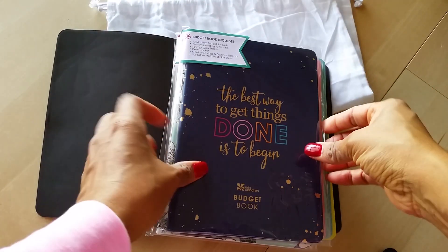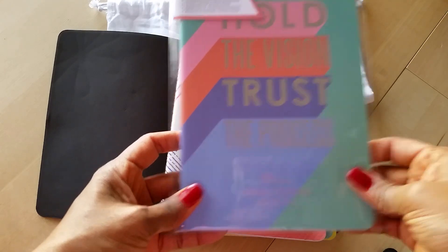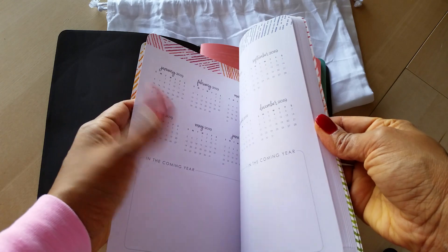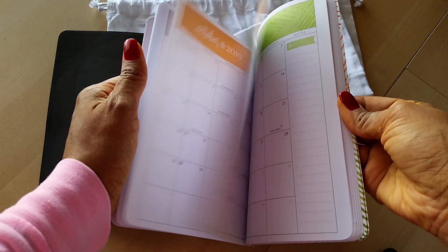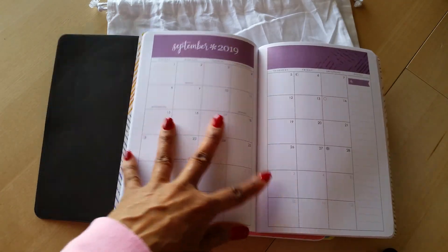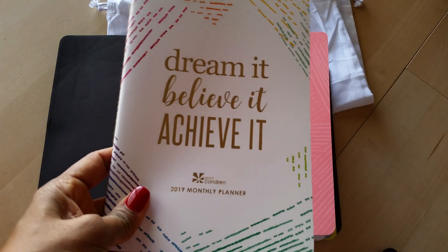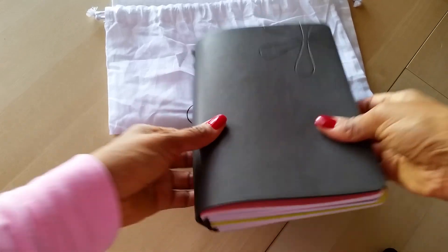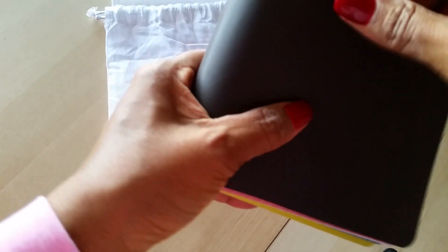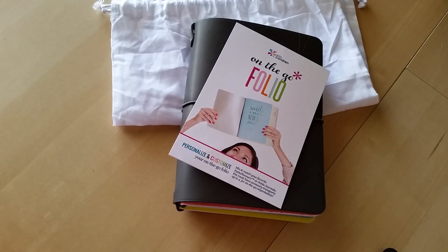If you didn't see my unboxing video, I did buy more inserts — I got the budget, health and wellness, goal setting, and a monthly one which just has the month on two pages and then notes in the back. Her work on these inserts is amazing. The only thing I wish is that she made these in different sizes so I could use them in my other traveler's notebooks. Anyway, those are my thoughts on the Erin Condren on the go folio. Feel free to drop any questions in the comments below, and if you're not subscribed please do so — I have more videos coming. Thank you so much for watching — see you in the next video!